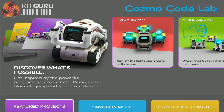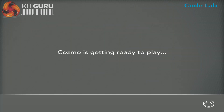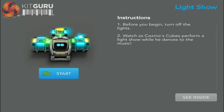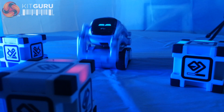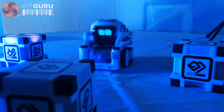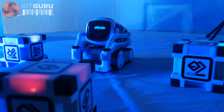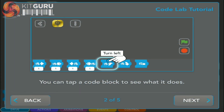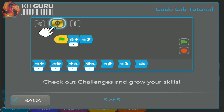Now onto the Codelab. Cosmo can be programmed in three different ways: Sandbox mode, Constructor mode, and using the Cosmo SDK. Looking over the featured projects really gives you some ideas as to what can be done with Cosmo. It doesn't have to be complicated — a lot of it encourages experimentation and fun. All the information you could need about how to make your own sequences can be found within the app just by tapping each code block.